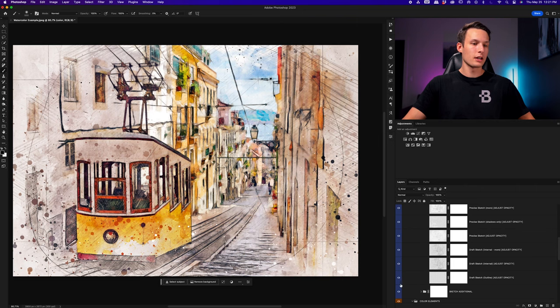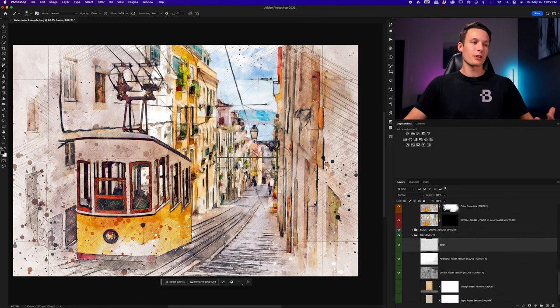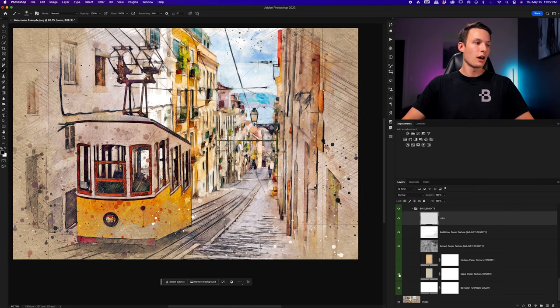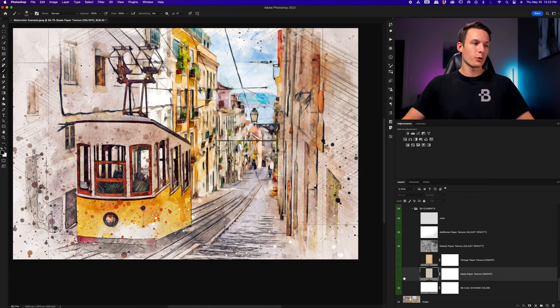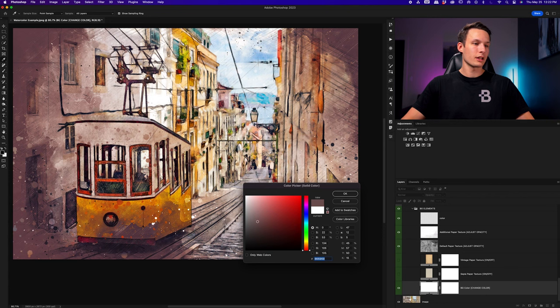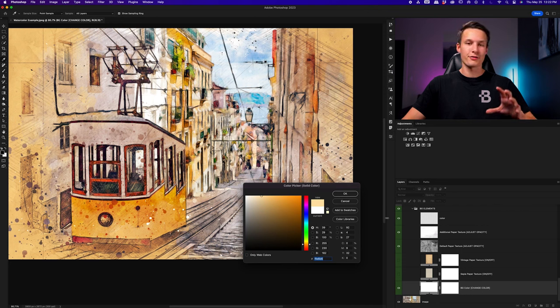The action also automatically creates paper effects for you, so you don't need to find them online. Just click the eyeball icons of the different paper textures at the bottom to choose different paper colors. If you want a custom background color, use the Background Color option — double-click the color fill to open the color picker and change the color of your watercolor paper background super easily. That way you can get really customized results and have things blend in with other colors already in your photo. For this case I prefer white, so I'll leave it set to white and click OK.